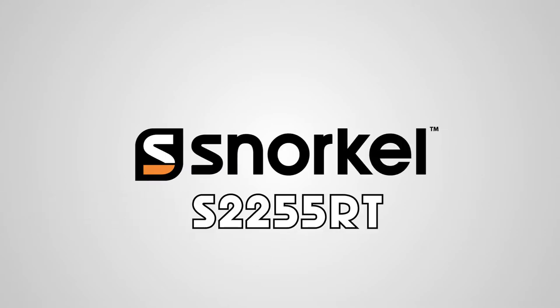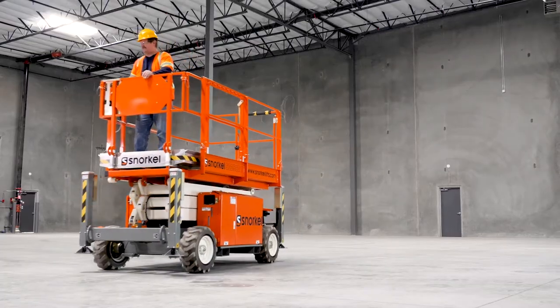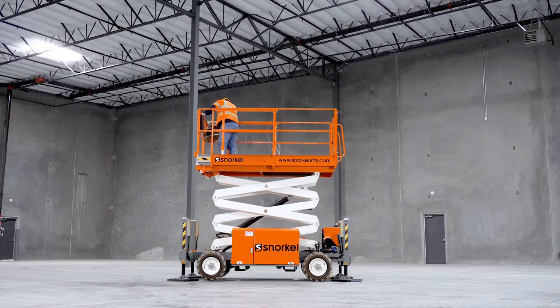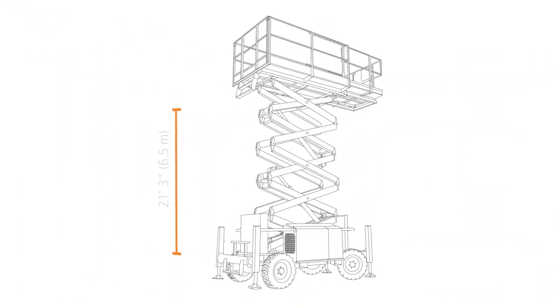The Snorkel S-2255RT Compact Rough Terrain Scissor Lift is made narrow for work in confined spaces. Its lightweight, ultra-compact design can be towed on a car trailer. This scissor lift can reach a maximum platform height of 21 feet 3 inches.